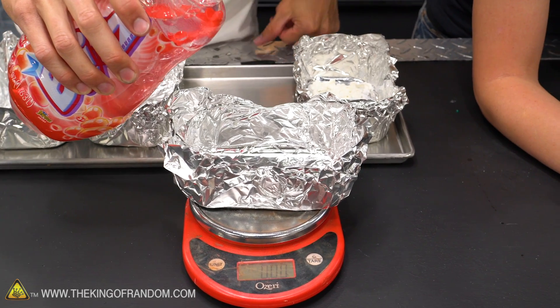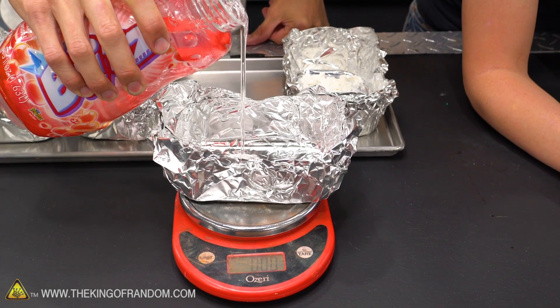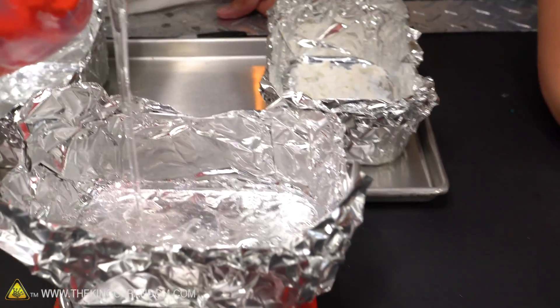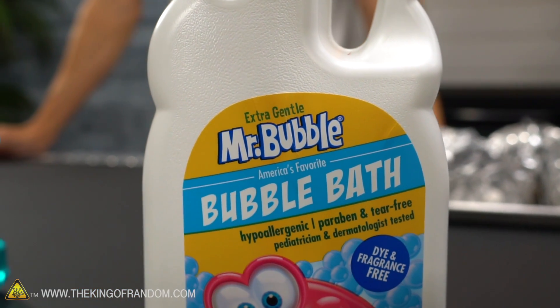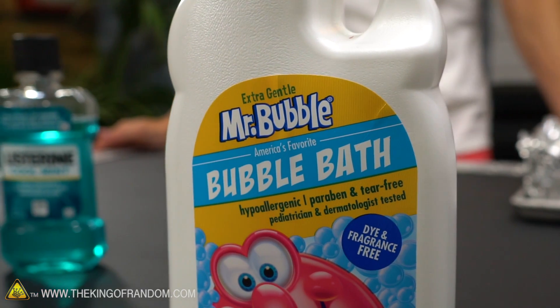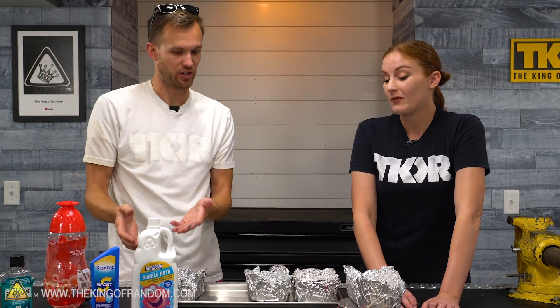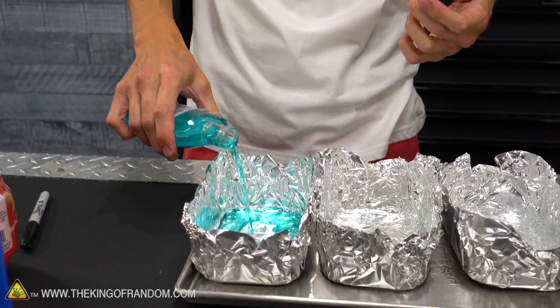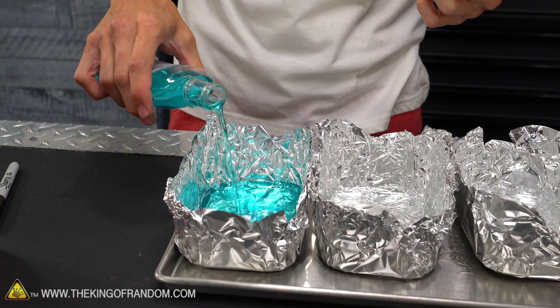I've just got a scale here. Bubble soap: 3.74 ounces. Now the other ones I'm not planning to reconstitute. With the bubble bath, for instance, I'm not so interested in turning it back into this kind of bubble bath. I'm more interested in if we just add it to a bath as a concentrated syrup or powder or whatever — will it still make the bubbles? I like it. So I think we'll just see what happens if we have powdered Listerine.